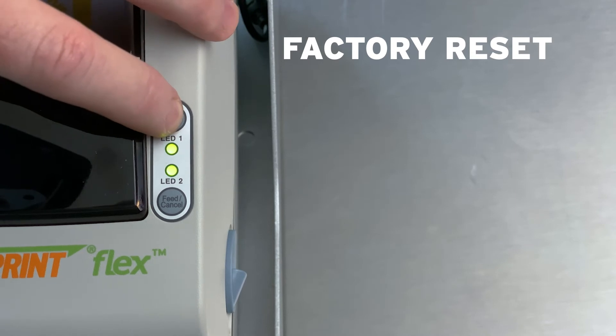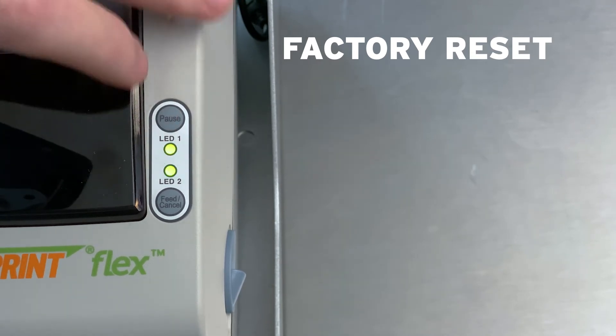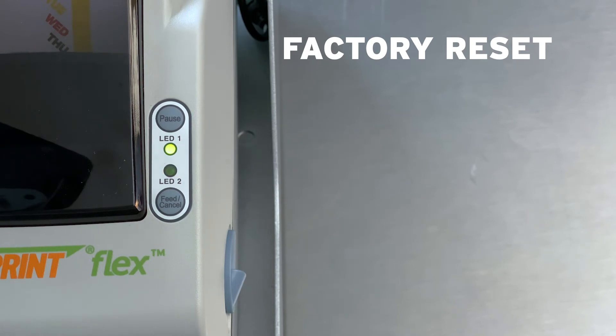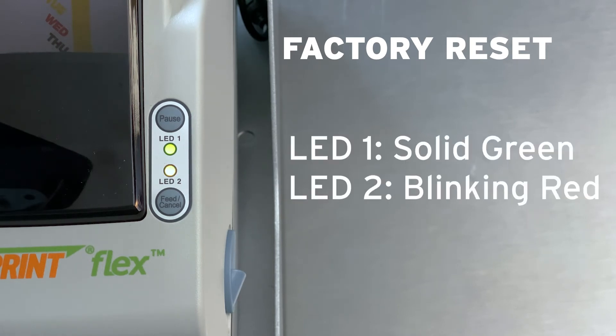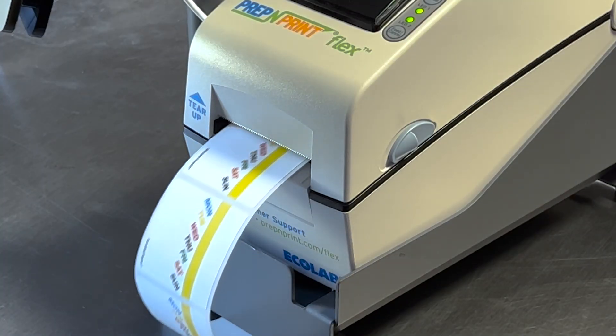Hold the pause button for two to three seconds and release when both LEDs turn orange. Then press the Feed button while LED 1 is solid green and LED 2 is blinking red. If the factory reset is successful, several labels should print out.